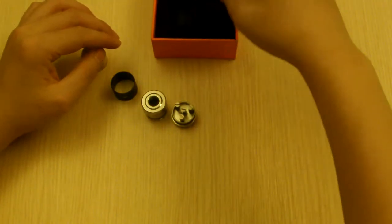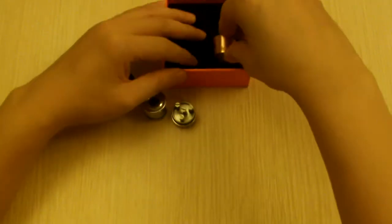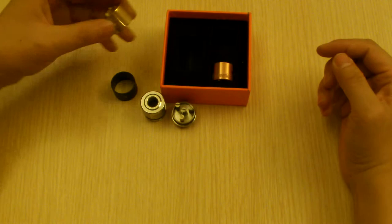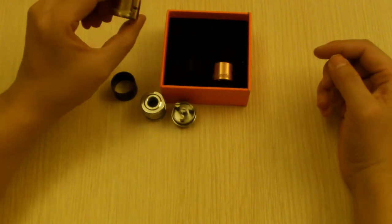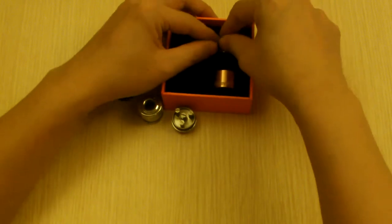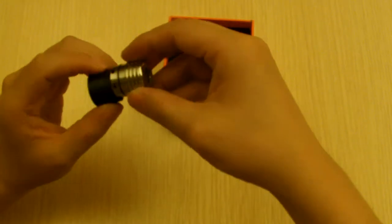I guess with this set, it will go with any of your mods that you have available. If you have a black mod, or a brass mod, or a copper mod — or even just a stainless steel mod. The black and stainless steel looks pretty nice.